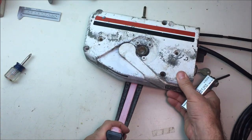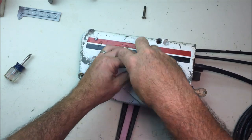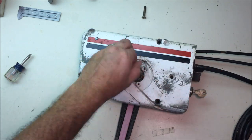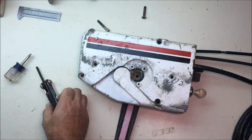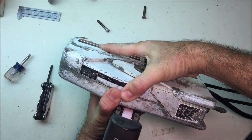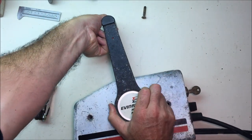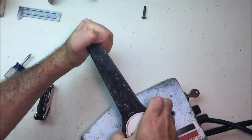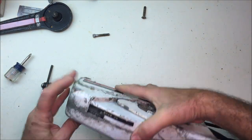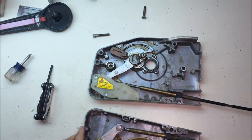Next, take out the shift handle with an Allen wrench. Make sure your shift handle is in the neutral position. Now just carefully start working it. You've got to take off the handle — push up on this release, wiggle it off gently. There we go. Now you can take it apart. Just wiggle it, don't pry it, and there you go — both halves.